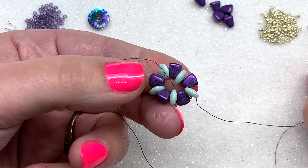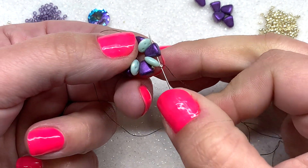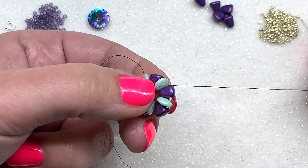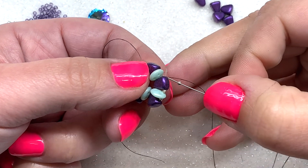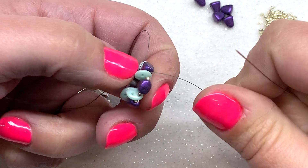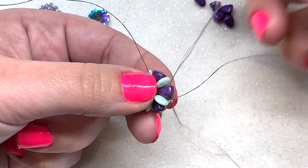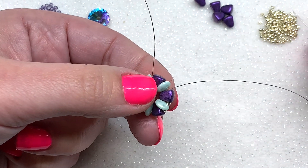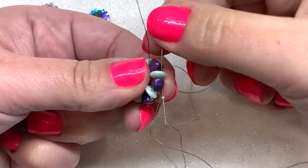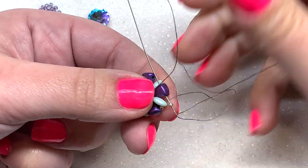Pick up another 15/0, go through the outer hole of your next nibbit, and follow this process all the way around. Go through the bottom right hole of your next quadra lentil, through the outer hole of the nibbit, bottom right of the next quad, and so on.